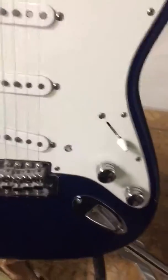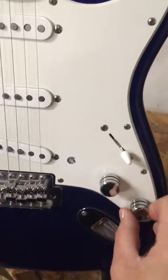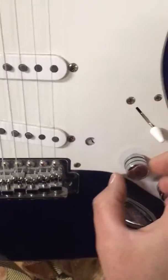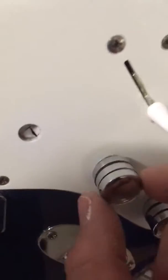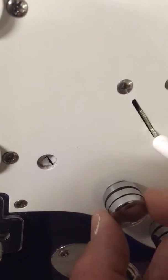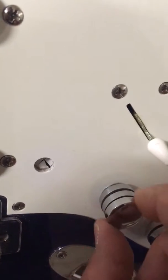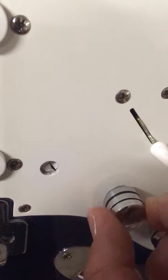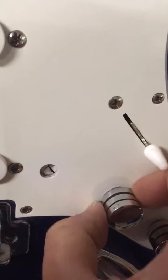It does have a mod to it. I can change it back if you'd like, but these are actually split shaft potentiometers. This is a custom volume knob, but I cut this in half. So the top is the tone and then this is the volume.